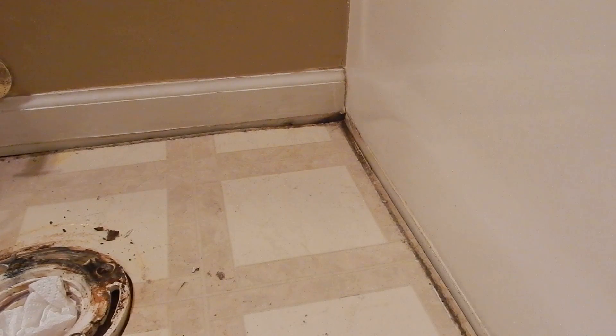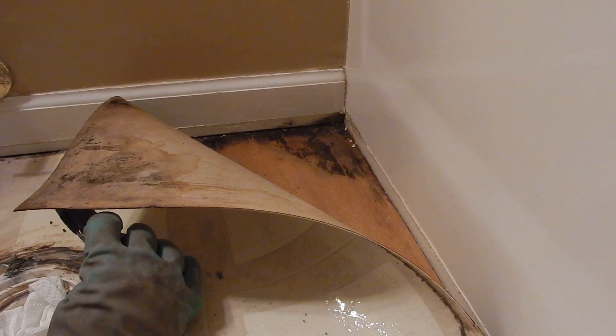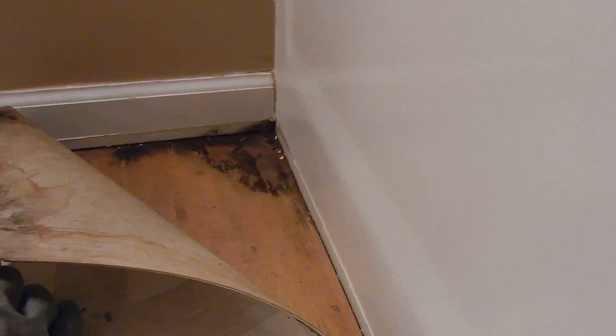I'll just pull this up — you can see there's got a little bit of mold on the wood.